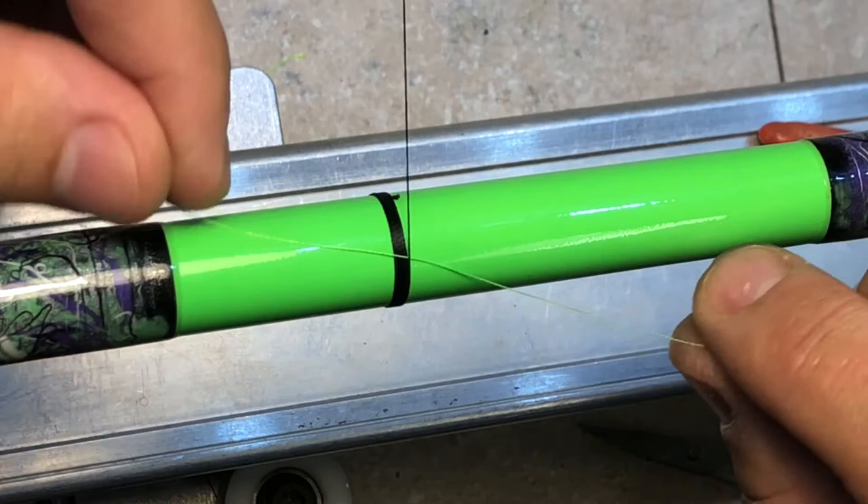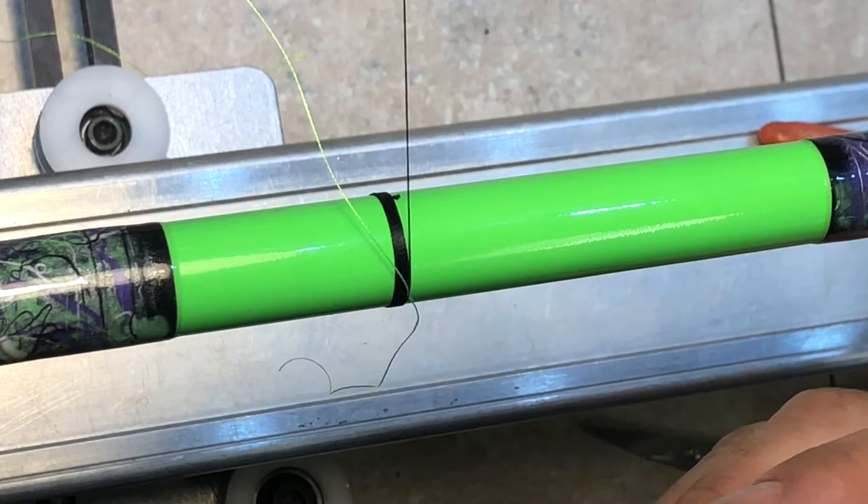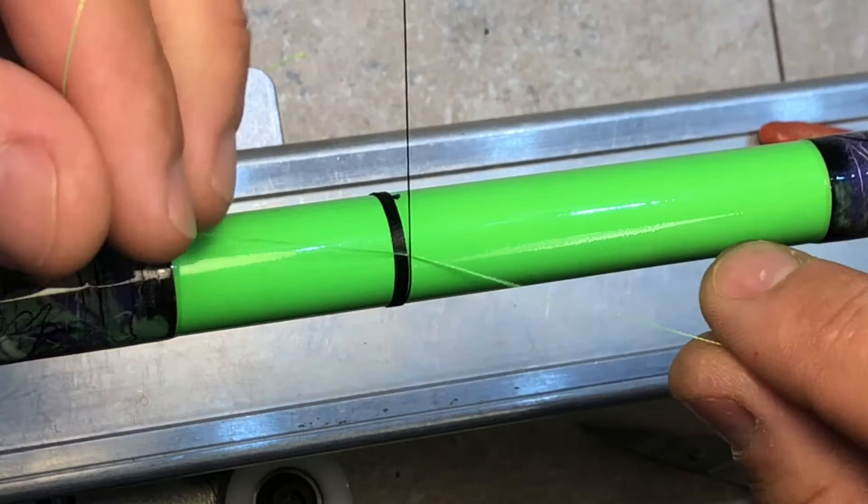My thread carriage is from the back — if you have a thread carriage from the front, the steps are the same, it's just going to be in reverse. All I'm doing is putting a tag in to the right, the opposite way of which I'm wrapping, to get your color in like an inlay.